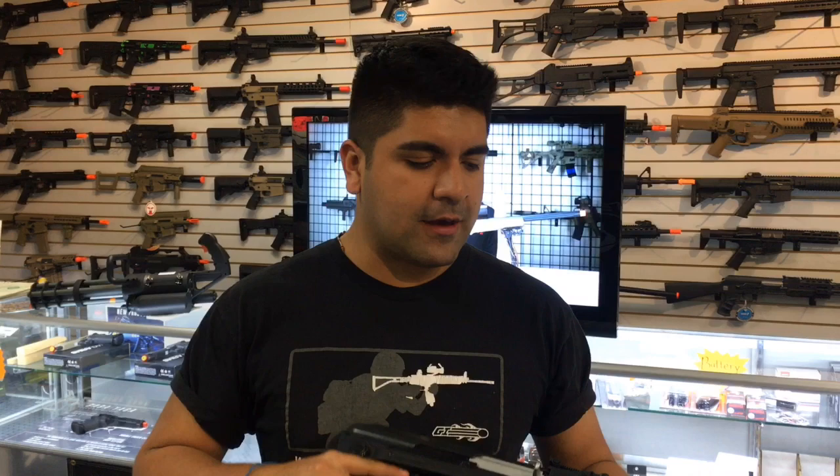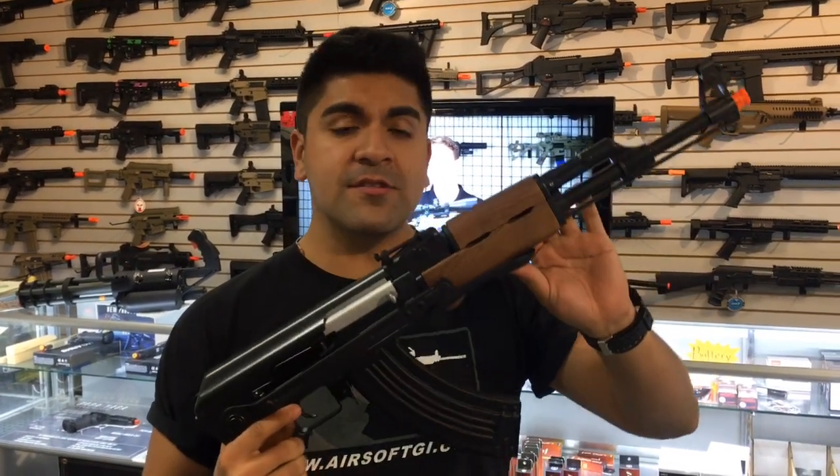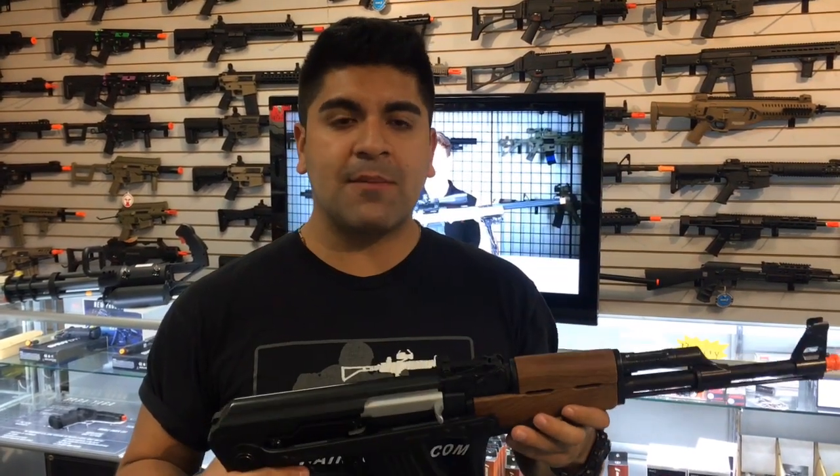So without further ado, let's get right into the gun. It is going to be featuring a polymer construction. The wood finish right here does look very nice, but it is imitation wood. This is not necessarily a bad thing though — it does keep it very lightweight.